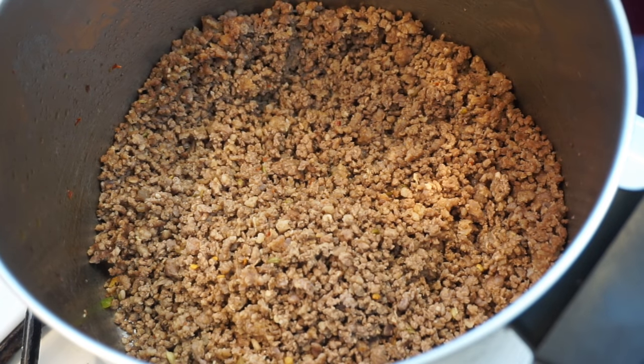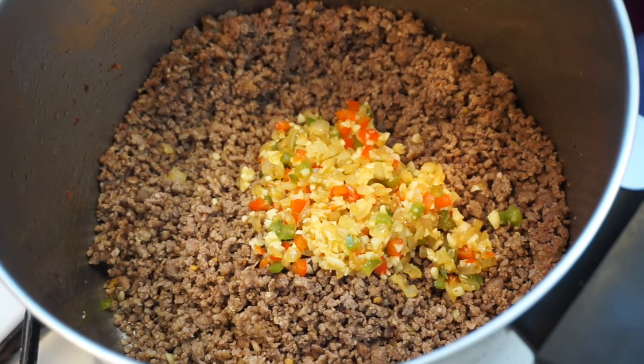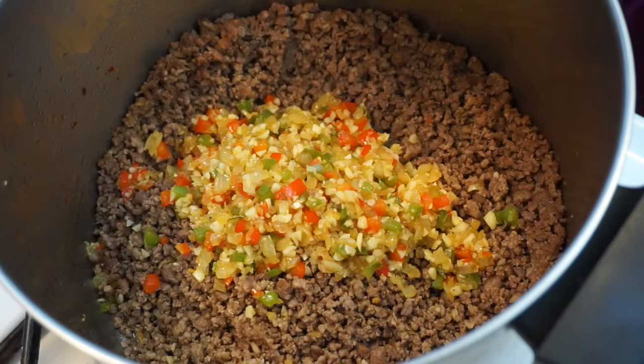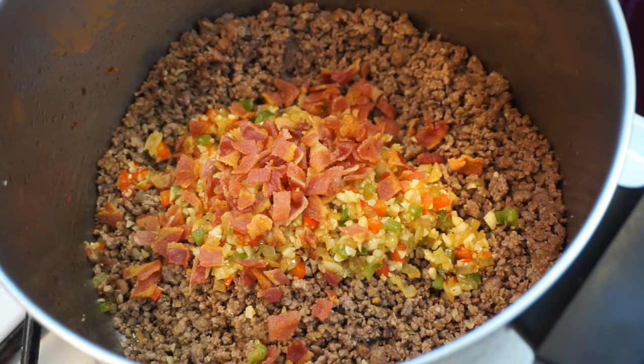Now I'm going to take my garlic, onions, and bell peppers and add them to my ground beef, and then go ahead and add in that crispy bacon.